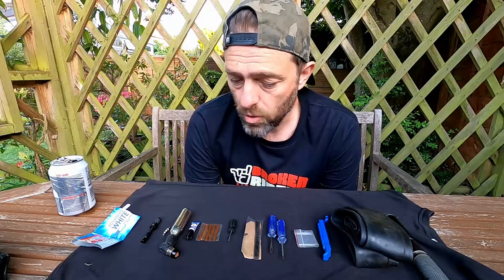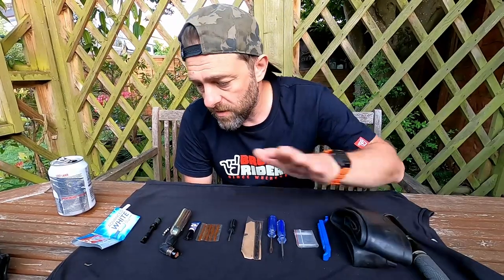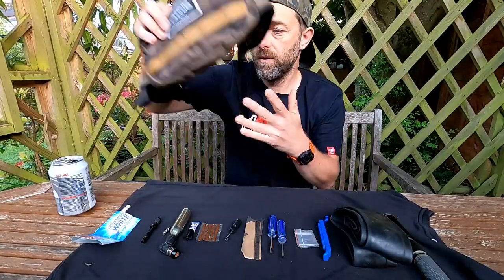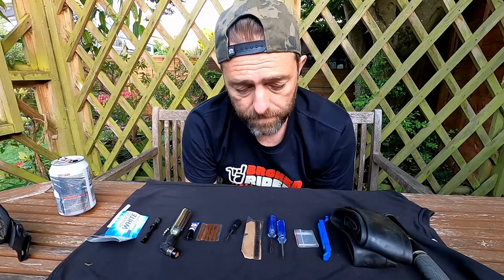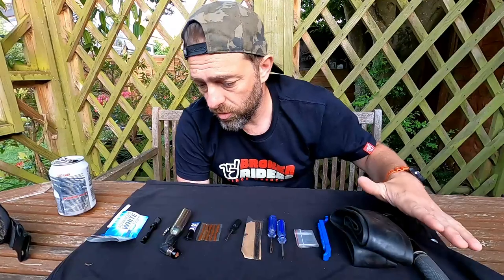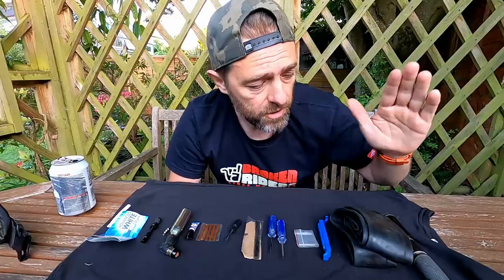Today I just wanted to talk about my puncture repair kit. What you see here in front of you, from left to right, is all the stuff that I carry in my pack or strapped to my bike — this is all the stuff I've got on me at any time for dealing with a puncture. I'll start from this side and talk through all of these, and if you've got any questions put them below. I did ask some people on Twitter what they carry in their puncture kits, and I'll pop that at the end.